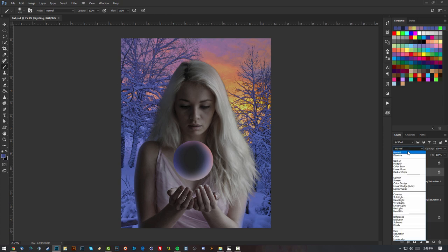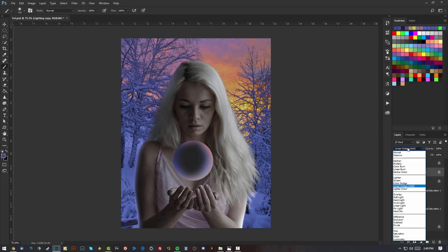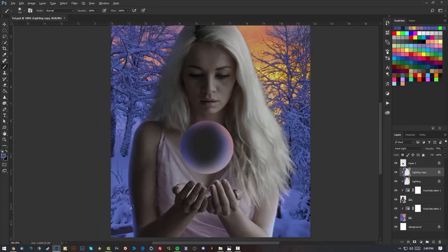Let's set the layer blending mode to Linear Dodge (Add). I'll make a copy of the layer and set the second copy to Hard Light instead. Playing around with the opacity keeps the saturation balanced, but we've got some nice lighting going on — that's pretty dope.